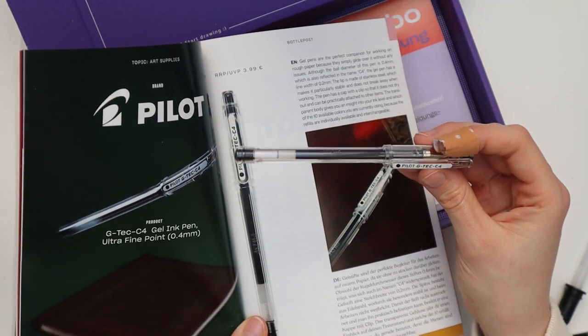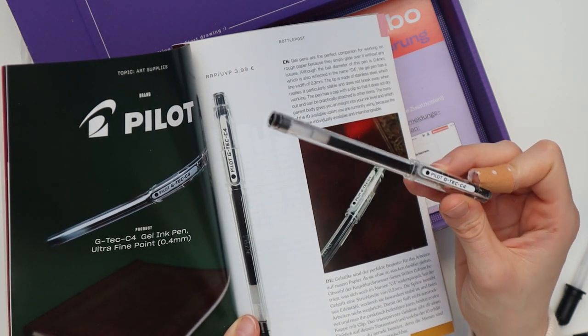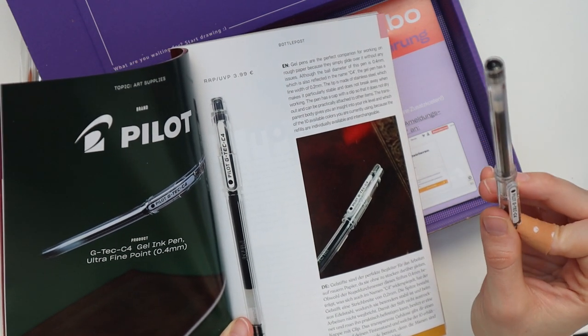Okay, this ballpoint pen is actually a gel ink pen with an ultra-fine point of 0.4 millimeters, so I'm excited for this one.